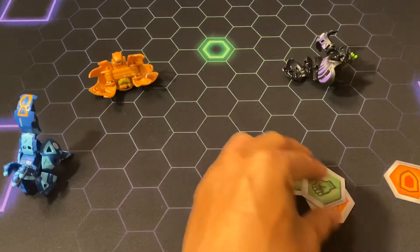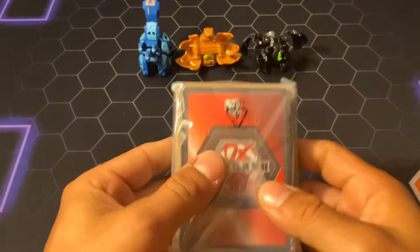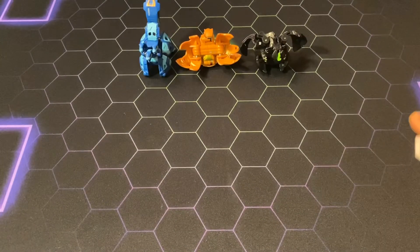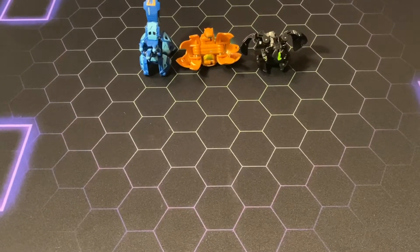I guess we can get down to the part that everybody really wants this thing for — the cards. Yeah, people really want it for the cards, to be honest. That's the only reason people really even want this thing.